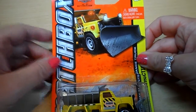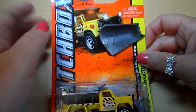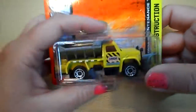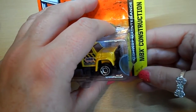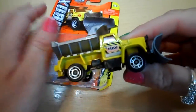Hi there guys, this is Tracey here and welcome to our channel. This morning I've got a Matchbox 60th Anniversary Edition and this is an MBX construction vehicle, highway maintenance truck. I'll undo the packaging and show you what it's all about. This is 26 out of 120.